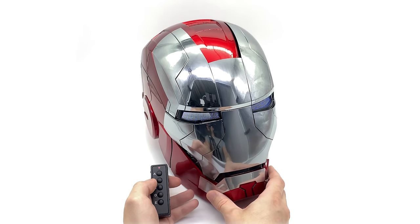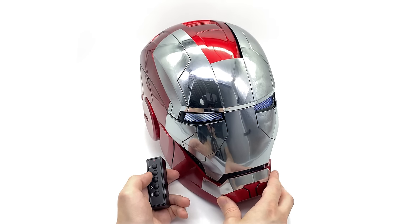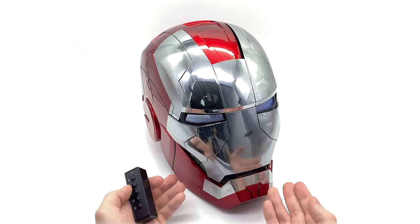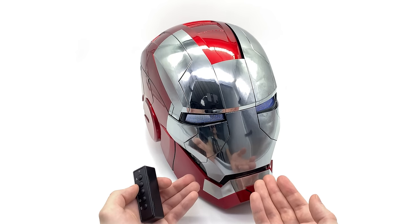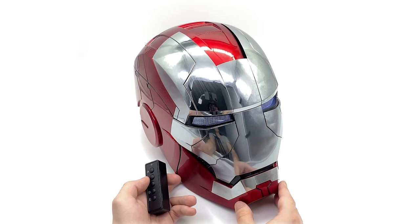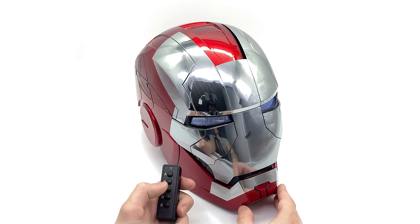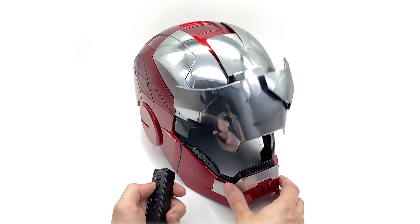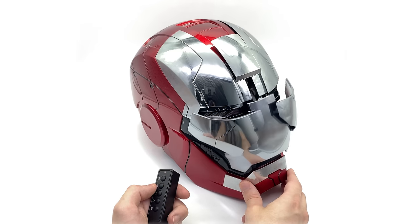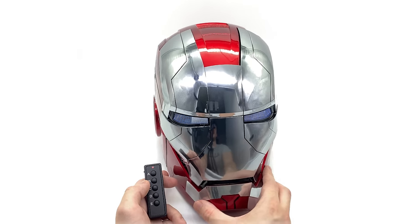I have to say, out of all of the one-to-one prop replica helmets that I've had, just those features alone are absolutely fantastic — they blow my mind. I didn't even know that was possible to create in terms of the animatronic opening. It's insane. I really can't put words to how awesome it is to see that piece open up in person. Doing it once again, all those little pieces move independently and perfectly timed at that.